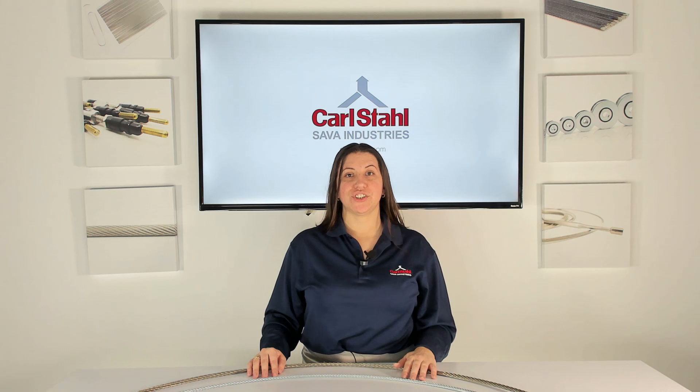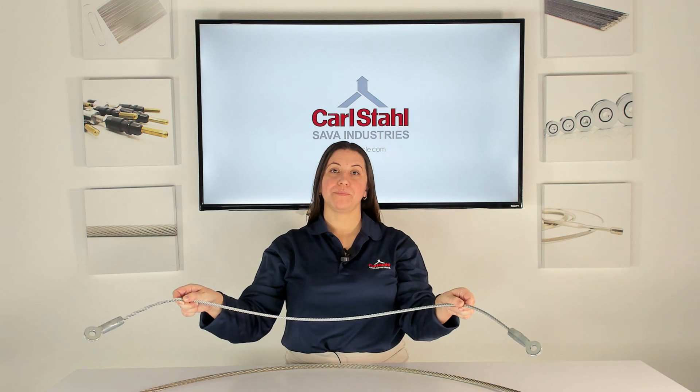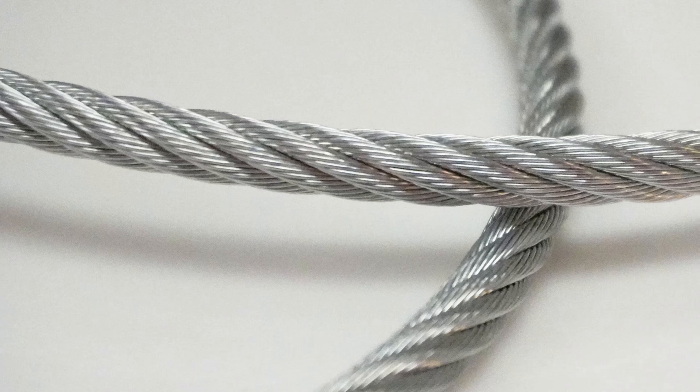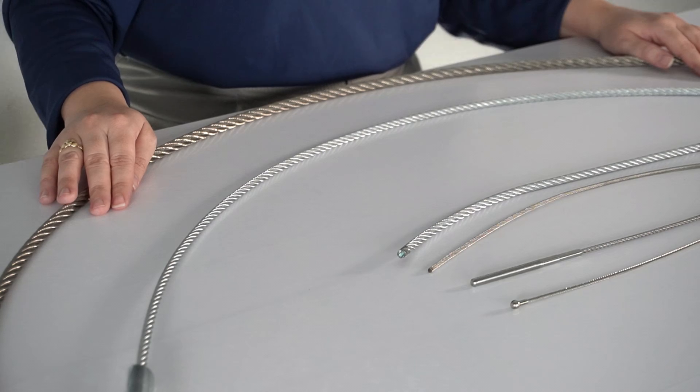Let's start by differentiating between galvanized and stainless steel cable. To identify galvanized steel cable, look for its bright, shiny appearance, which is caused by its zinc coating. This zinc layer provides a visual distinction and adds a protective layer against corrosion. In contrast, stainless steel has a muted matte appearance, because stainless steel relies on its chromium content for protection, not an external coating like zinc. This difference in surface treatment is a direct consequence of stainless steel's chemical composition, influencing both its physical appearance and resistance to harsh environmental factors.